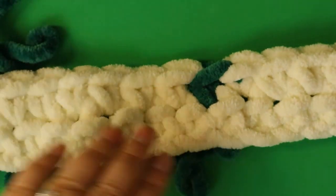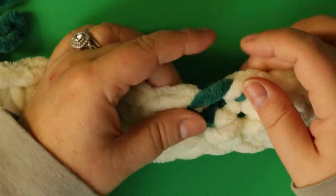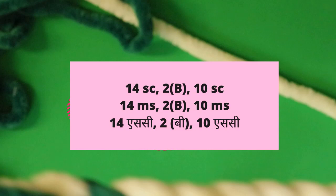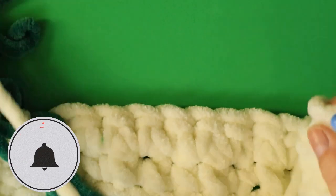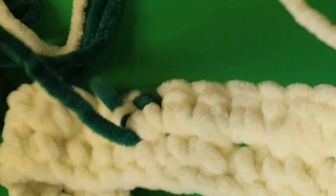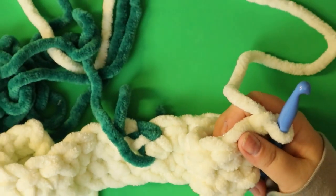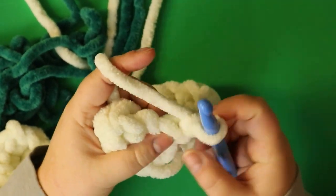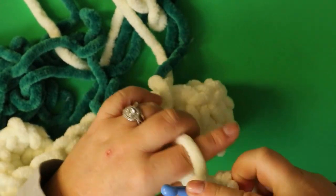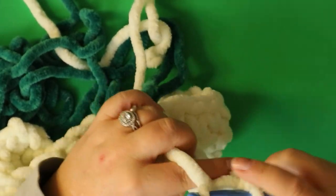This is the beginning of our shamrock — that's just part of the stem. Chain one, turn your work. Round three is going to be 14 single crochets with your cream. We're just doing the stem at this point.